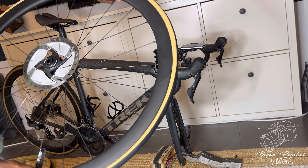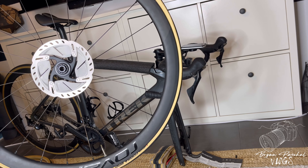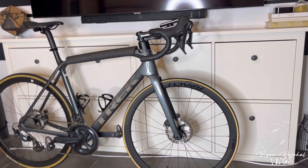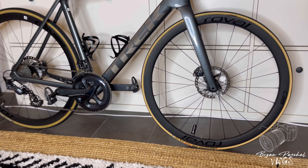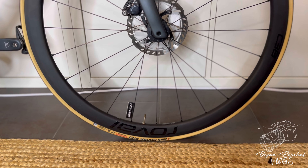I do like the tan wall on the Vittoria Corsa Pros much better than the Vittoria Corsa Graphene. Now I'm just going to show you guys the difference in tires.